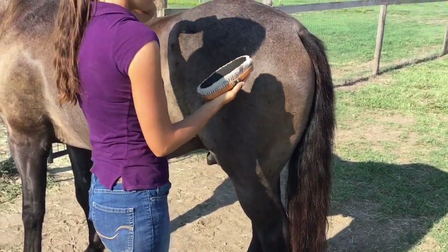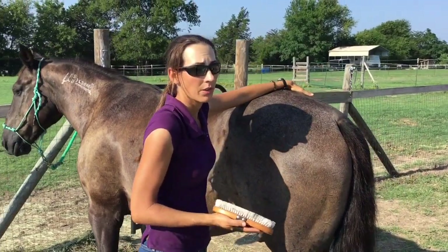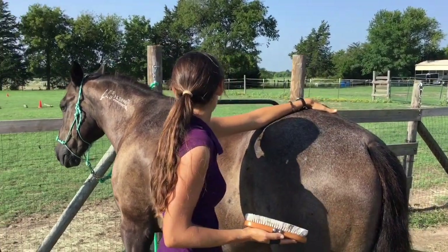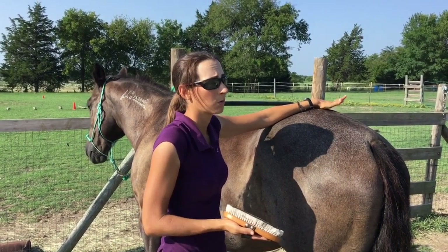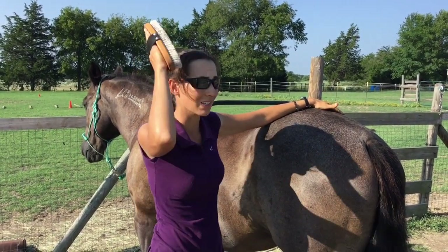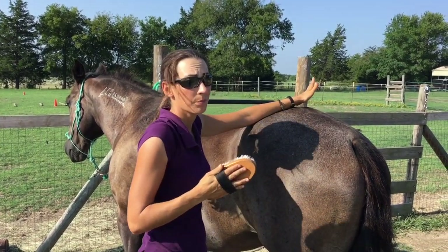We're going to pass around our horse, keeping our hand on the top of him. We're going to look at his ears to make sure that everything is okay. If he was uncomfortable or thinking about kicking, his ears would actually slick back on his head. But right now they're just in a listening position, so we're fine.